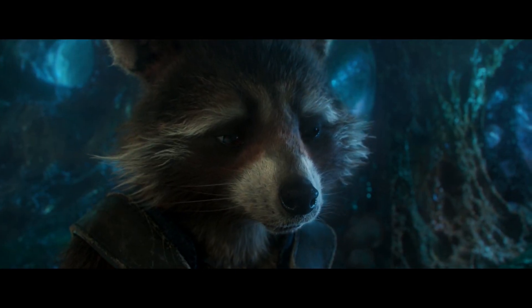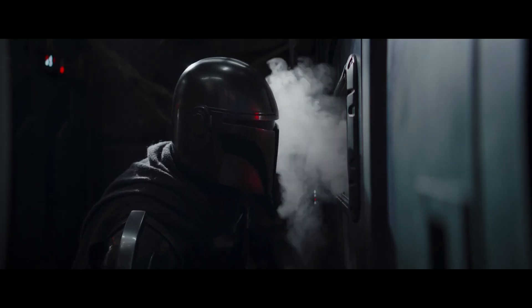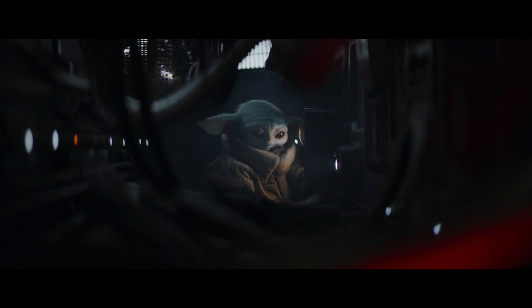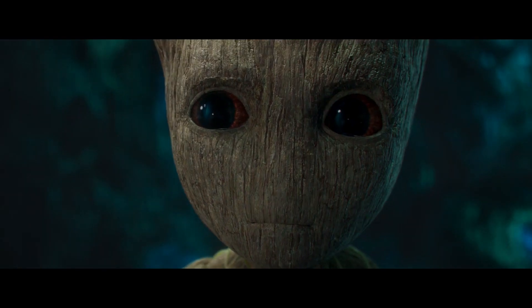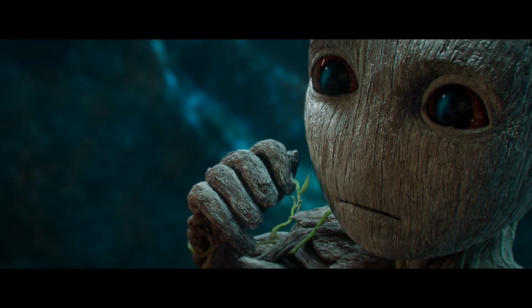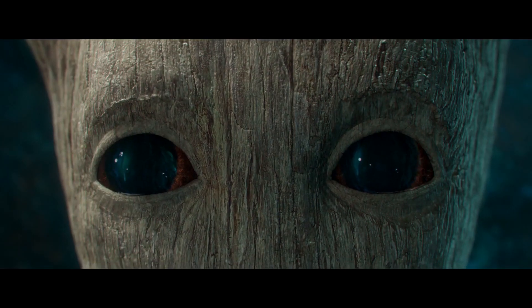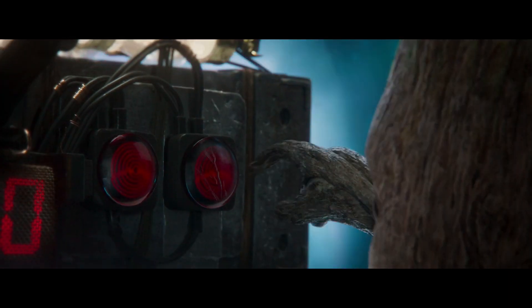We're all gonna die. Okay. But be careful — they're oppositely charged, so keep them away from each other. Make sure you hold them apart from... No! No! No!